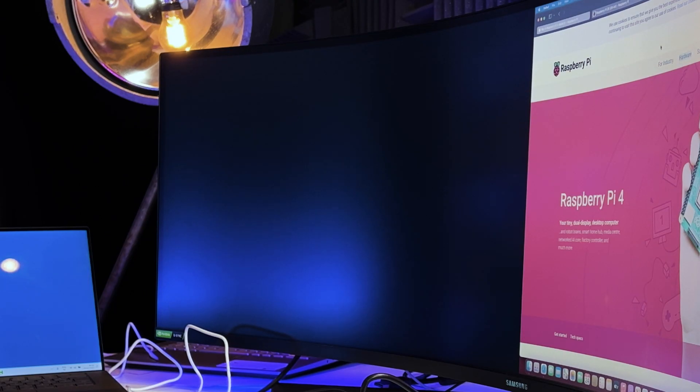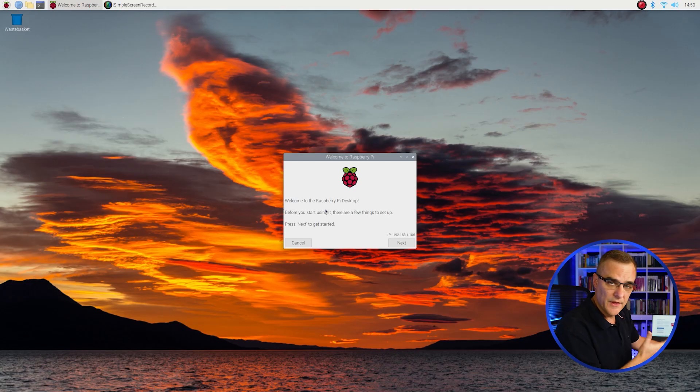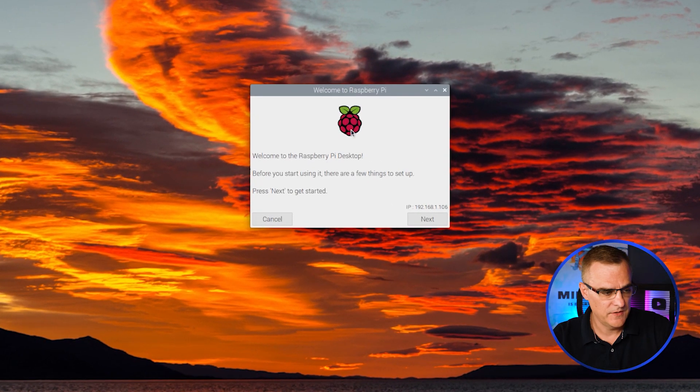A few moments later — and there you go, a welcome screen displaying 'Welcome to the Raspberry Pi desktop.' Before you start using it, there are a few things you need to set up. Click next to get started.